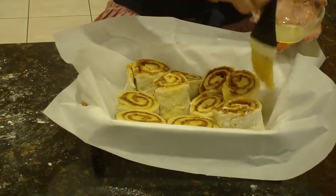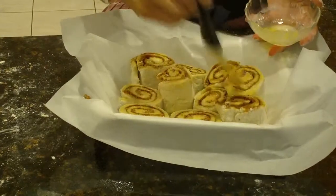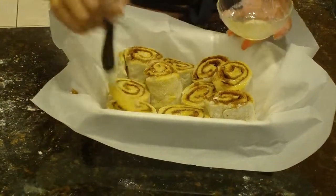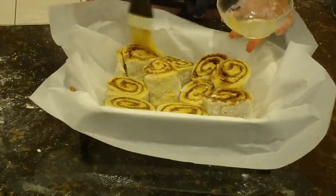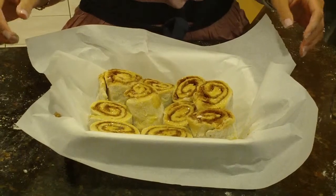We're going to coat the outside with some oil or butter just to give it that extra crispiness when it bakes in the oven and a nice buttery finish. We're going to stick them in about a 100-degree temperature oven for about 30 minutes, and after the 30 minutes they should be doubled in size and ready to bake at 350 degrees.